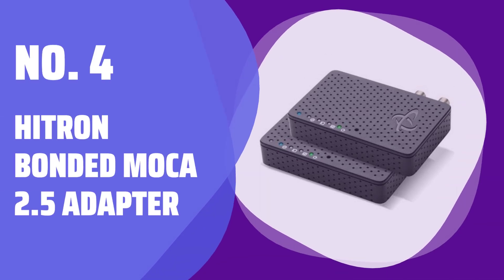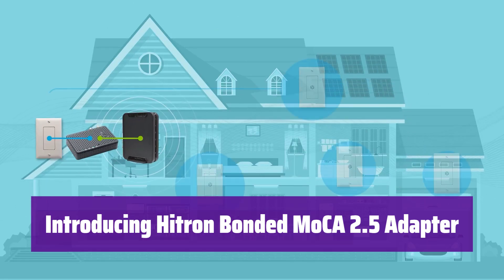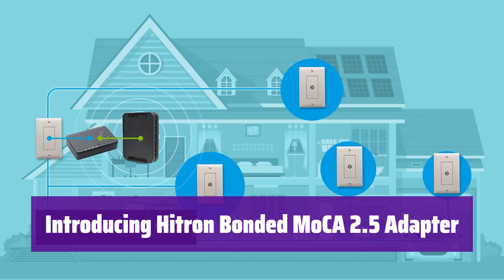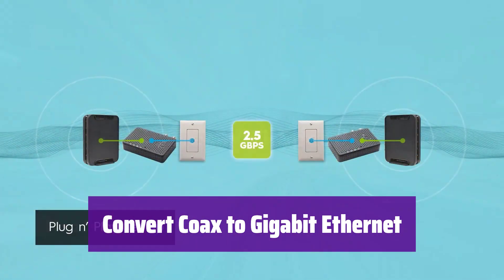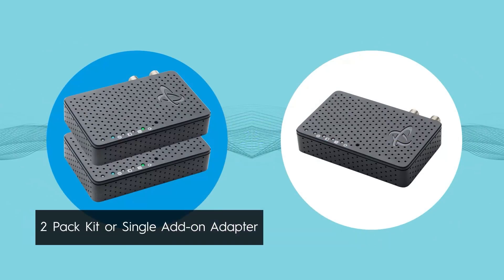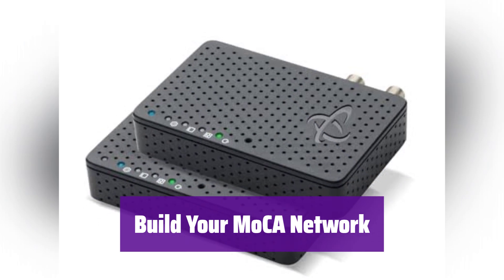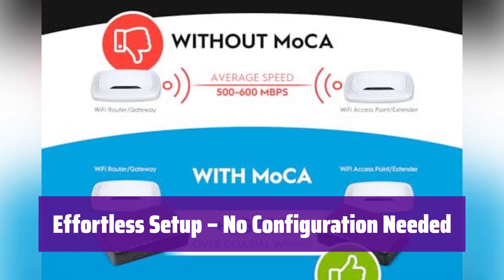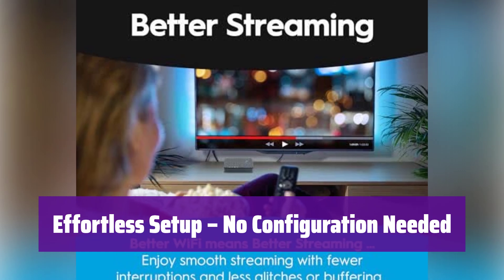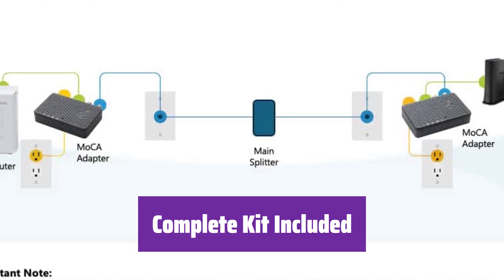Number 4: Hitron Bonded MoCA 2.5 Adapter. Experience seamless connectivity with Hitron's MoCA 2.5 Adapter. It transforms your existing coaxial wiring into a high-speed network, perfect for streaming and gaming. This adapter easily converts your home's coaxial cables into a 1 gigabit per second Ethernet connection. You need at least two adapters to create a MoCA network — one for your router and another for your Ethernet device. Most routers don't have built-in MoCA. It's truly plug-and-play: simply connect it to your coaxial outlet and router, and it automatically creates a 2.5 gigabits per second MoCA network with no complicated setup required. This kit includes two adapters and coaxial cables.